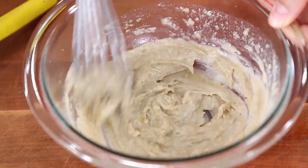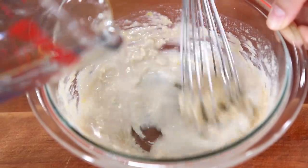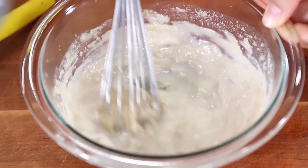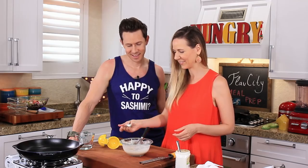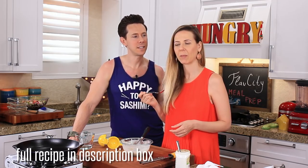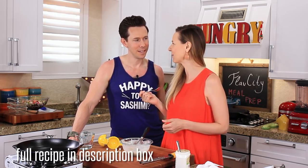You'll see it's getting kind of thick, so I'm going to stream in a good third of a cup of water to loosen it up. Plus it makes the dressing nice and creamy. I want it to be really acidic and pop — nice and tangy. Perfect.